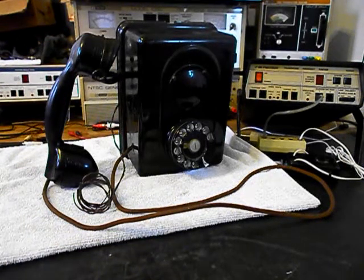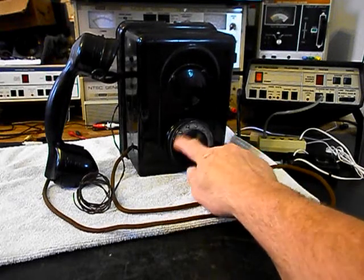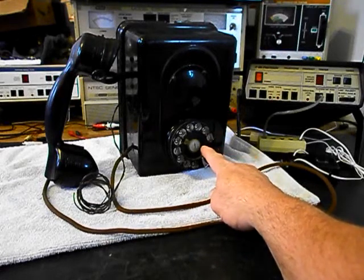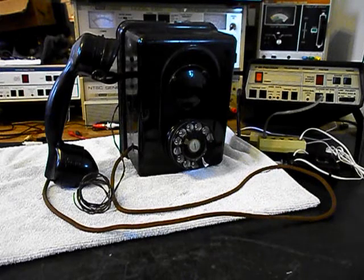This telephone needs to have some repairs done to it — it has some issues. Number one, we want to go through the rotary. We want to clean, oil, and adjust the rotary. We also want to get a dial center card and ring on the rotary finger wheel, and it's going to be more to the period of the telephone.